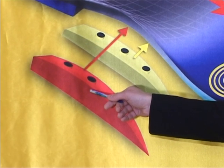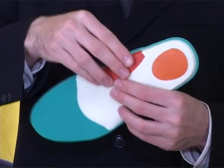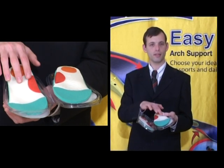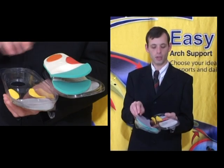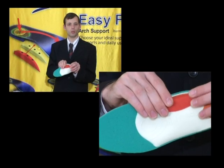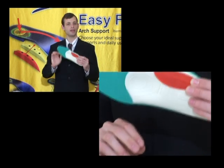The special design of the arch on the bottom of the insole allows the addition and removal of inserts. The Easy Fit Insole comes as a kit. The kit includes two insoles, two rigid red inserts, and two yellow inserts. Twist the insole together with the insert tightly back and forth and place it in your shoe.